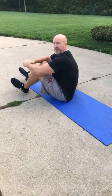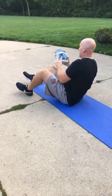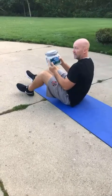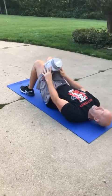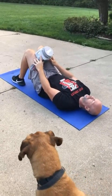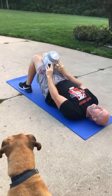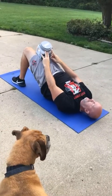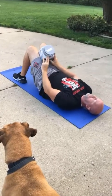Double leg floor glute bridge with weight. I just grabbed a weight can — a paint can with some weight in it — that will add resistance. There's lots of things you can find in your garage or room. Drive up and hold, stick and hold at the top. Up fast, down slow.